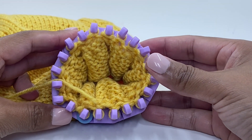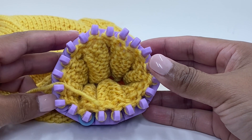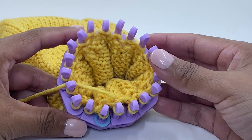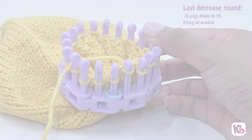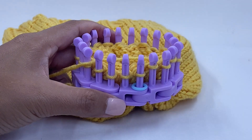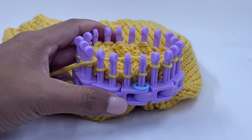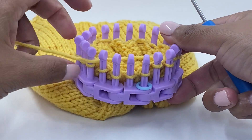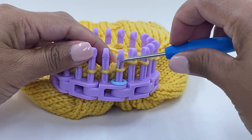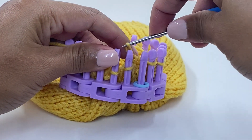We have one last decrease round to go. On the last decrease round we're going to go from 10 links down to 5. We're going to use the same method that we have used in the previous two rounds for decreasing, creating knit two togethers all the way around the knitting loom.